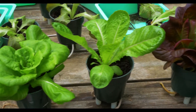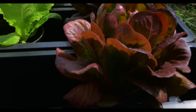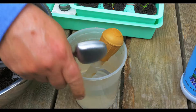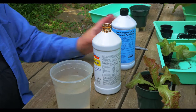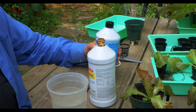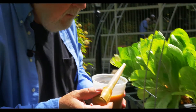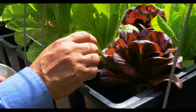Once a week everybody gets fed — indoors, outdoors — all the same way, except I sometimes change the recipe. I've got a recipe now where I'm using half fish emulsion which is 5-1-1, and the other half is 2-3-1. The way this works is each plant just gets one shot, and this is once a week.